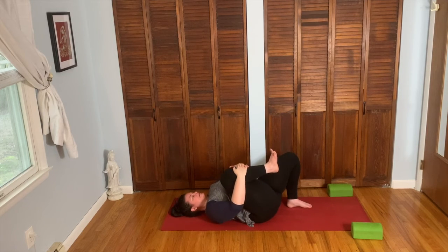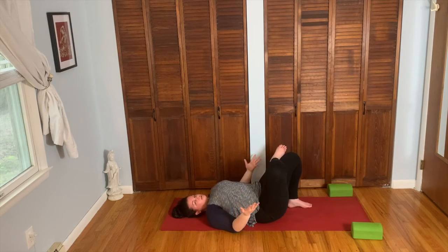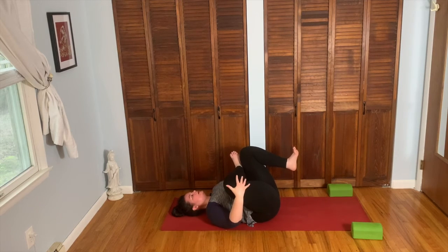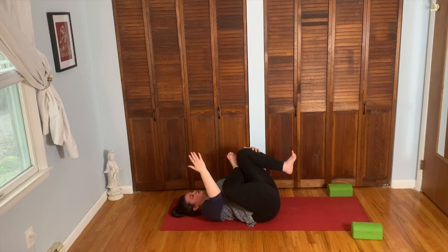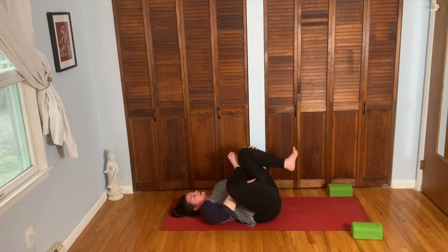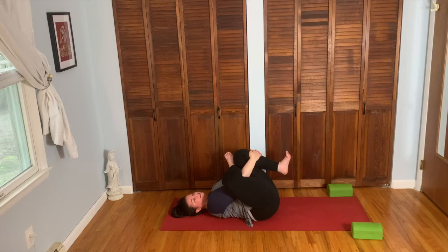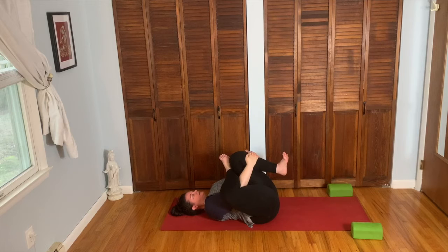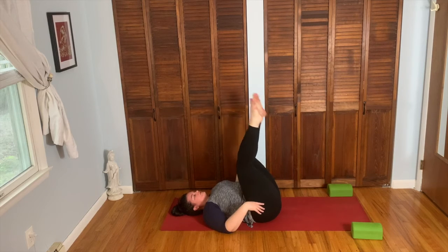From here, hug the right knee into the chest. Take your right ankle over the left knee, open up that right knee. You can stay here or peel the left foot off the floor — the leg moves towards the body. You can hang on to the legs, or maybe hug the left knee closer to the body. Take the hands around the top of that left knee, or take your right hand through the triangle between the legs, interlace fingers around the front of the shin of that left leg. Flex both ankles. Take your inhale here. As you exhale, release the arms, lengthen up both legs.